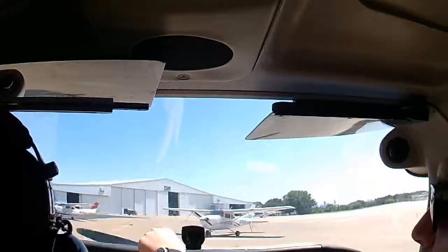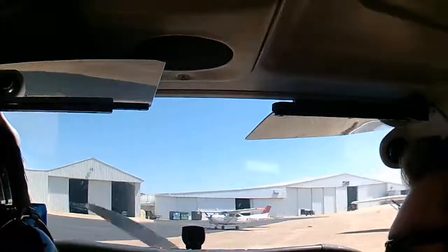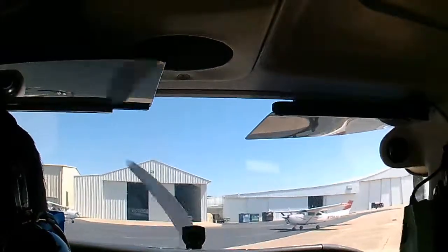See the yellow line in the middle? Try to follow that. We'll be right back.